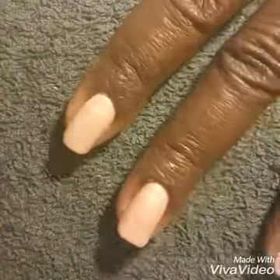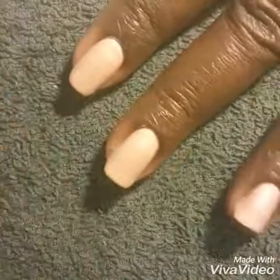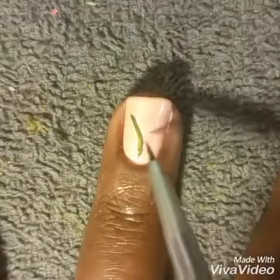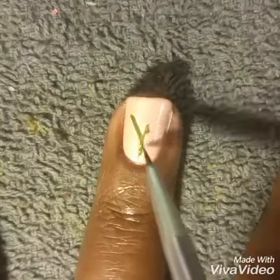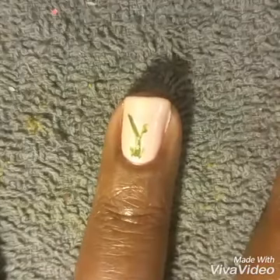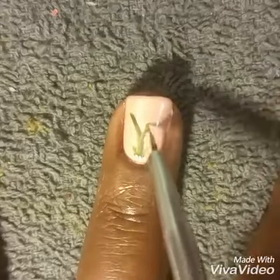Then you're going to take your coat of top coat as always, because the design will be done with acrylic paint. So for this Manny, I decided to keep it really simple and just do the Lily of the Valley flower mainly on my ring finger, accent finger here.